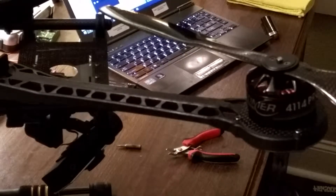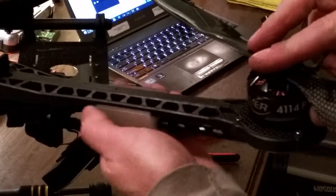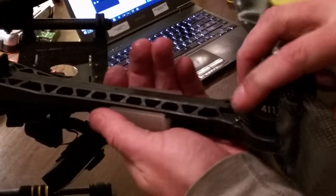I'm going to show you how to put these prop guards on real quick. Just grab it from the bottom, kind of fit it on the bottom of the arm, and pull it towards you until you feel it kind of tighten.